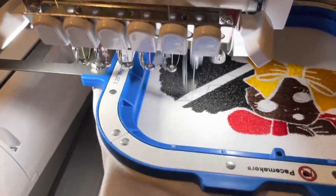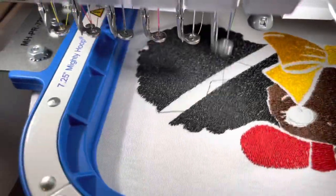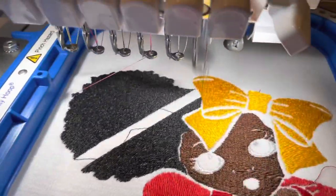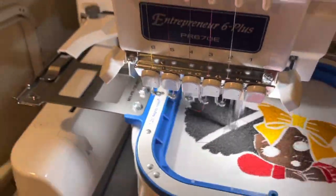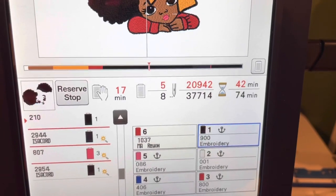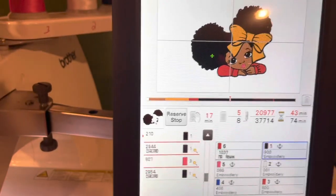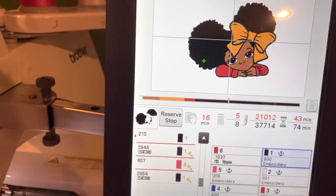See how the afro puff is coming along? It's doing much better with the doubled stabilizer — a lot of thread this time but it looks good. It's good practice to double your stabilizer when using dense thread designs so it won't sink into the shirt. We're now at 17 minutes into the black hair section, 42 minutes in total out of 74. Almost there — just one more afro puff section and then the outline.